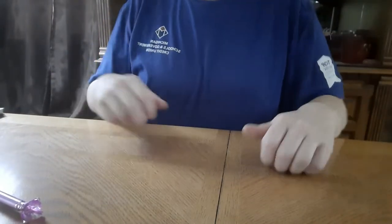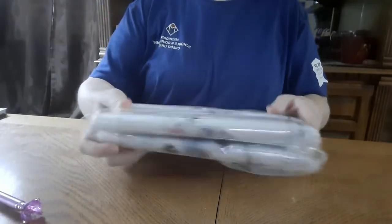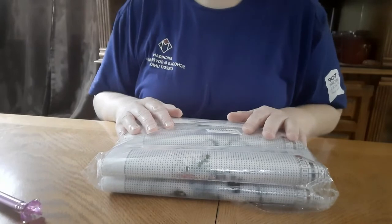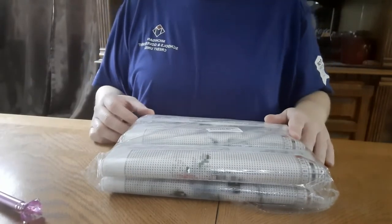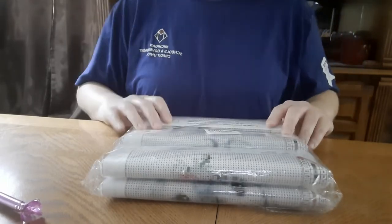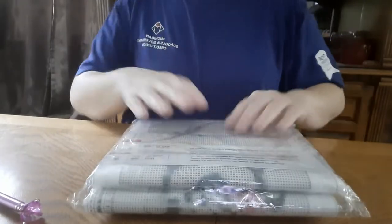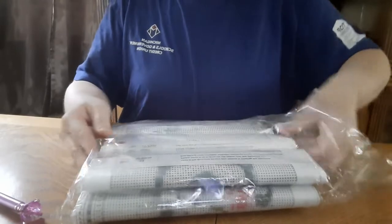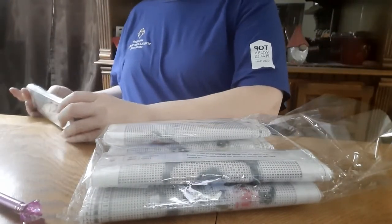Hey everybody, it's Chris with Addictive to Diamond Painting. I wanted to jump on here real quick and do a video to show you a six-pack that I got from Amazon. I'm not sure which one this is — I have my prices written down. I do have another video I'm gonna do to see what these are and I can tell you how much I paid for them.